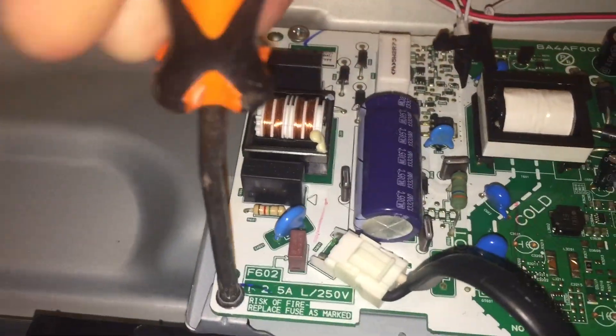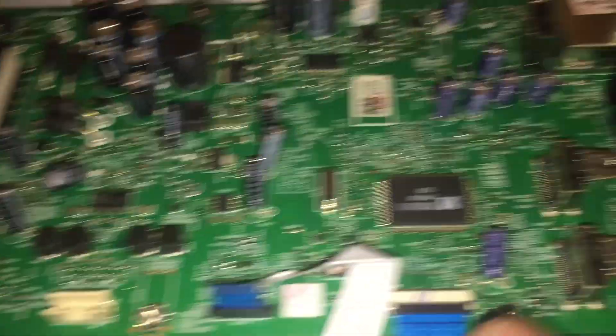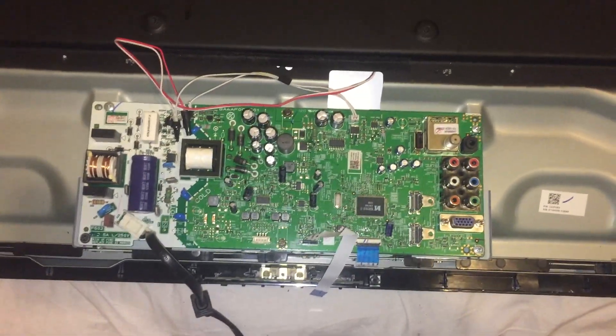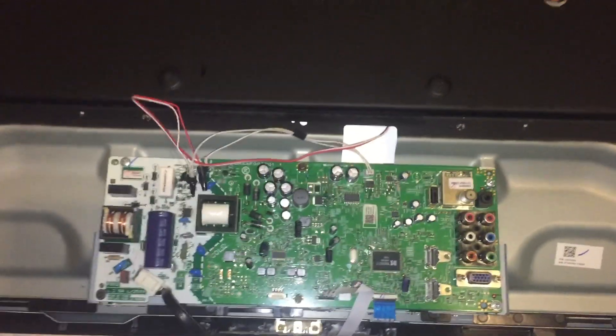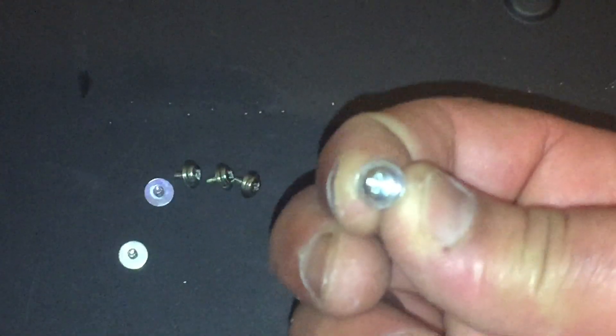This one is the only one that's tight, but there's not a ground screw here. Look - another one that's loose, another different ground screw. So I'm thinking that's the reason why it turns on and powers off - there's no ground. I'm gonna remove all those screws and put in ground screws. There go the six ground screws - just in case you don't know how a ground screw looks, this is how it looks.